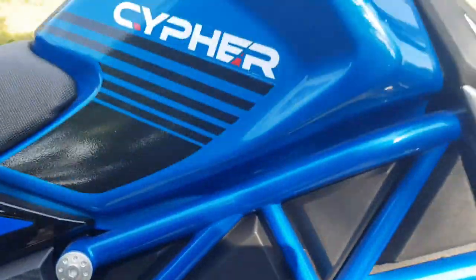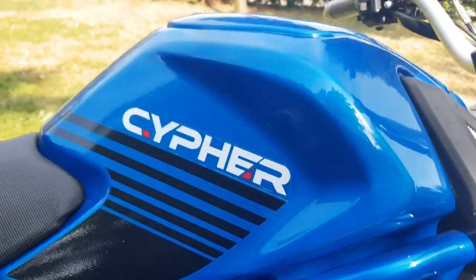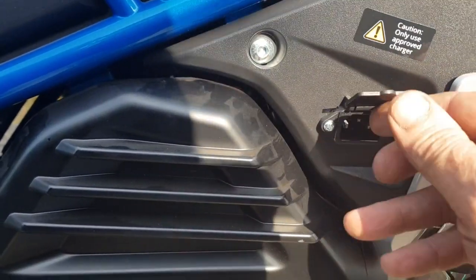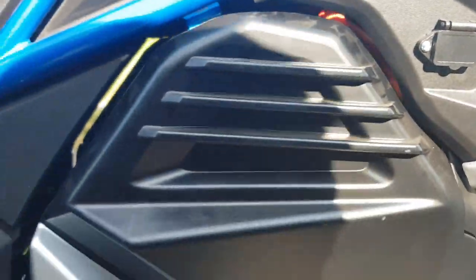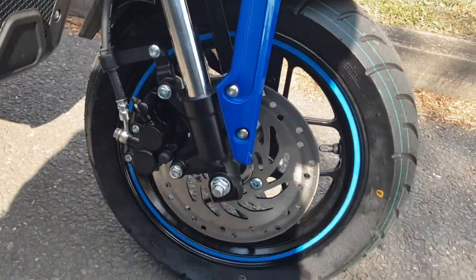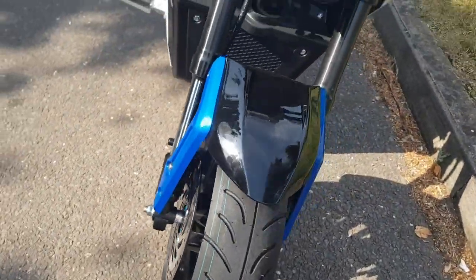Underneath the dummy tank you have your charger socket, so you can carry your charger with you. Very easy to just flip it up, plug the charger in — it's on a standard IEC socket, what they call a kettle plug socket. There's a nice little disc brake to the front and some exceptional tires on this as well.